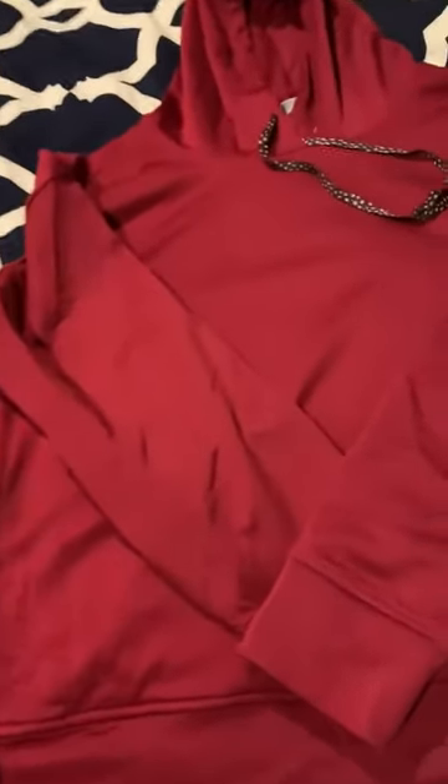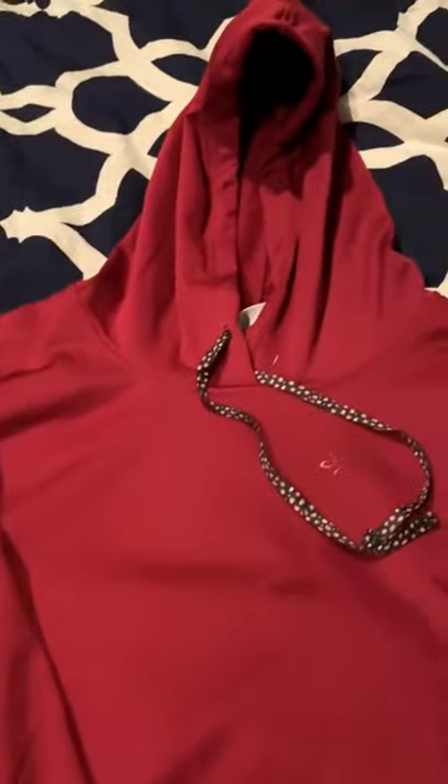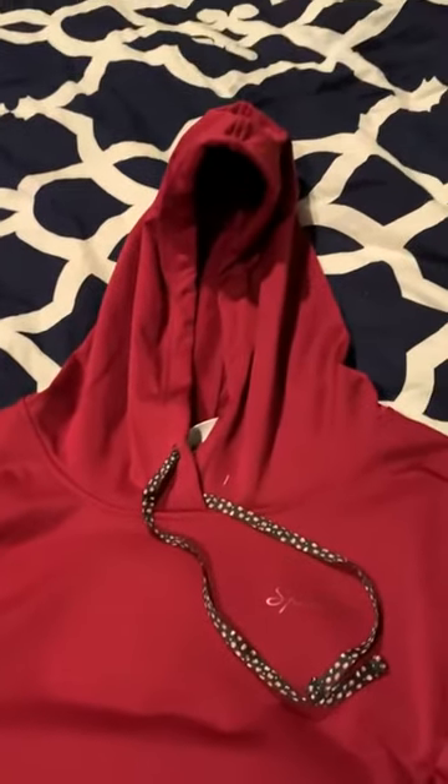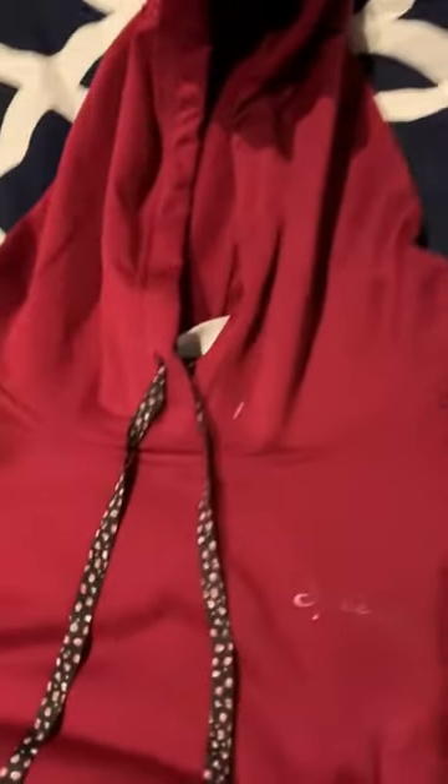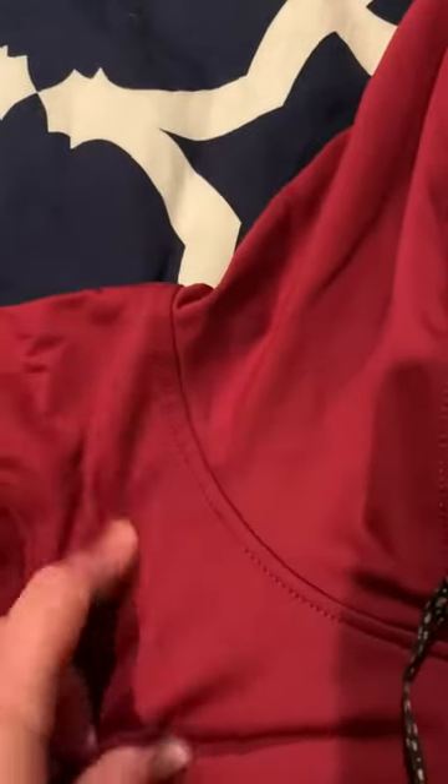It's almost a crop — maybe just about an inch shorter than what would be considered a cropped shirt. But overall, really nice, really comfortable, with a very subtle logo. Yeah, that nice Under Armour-style smooth fabric.